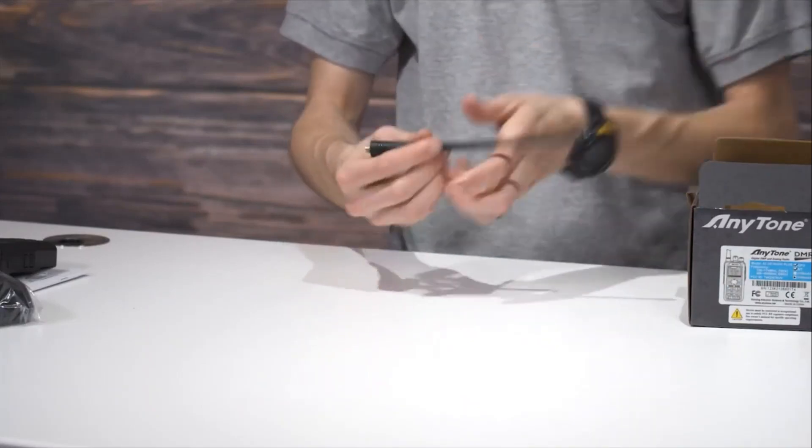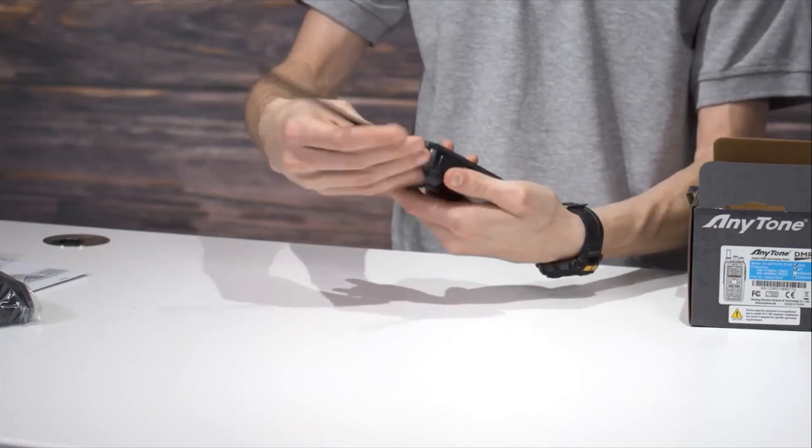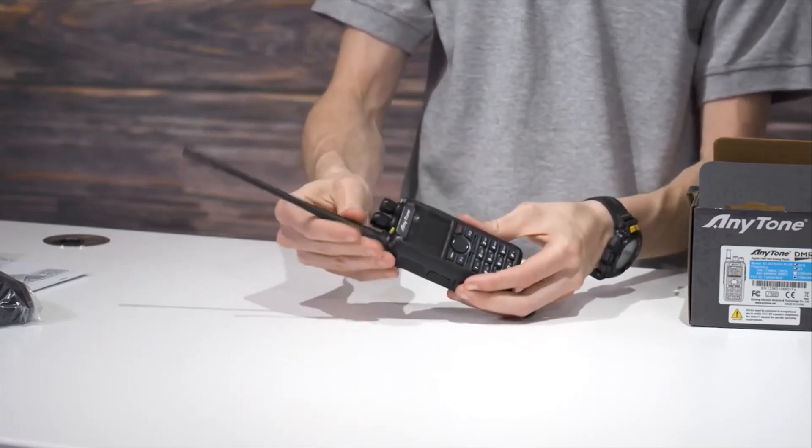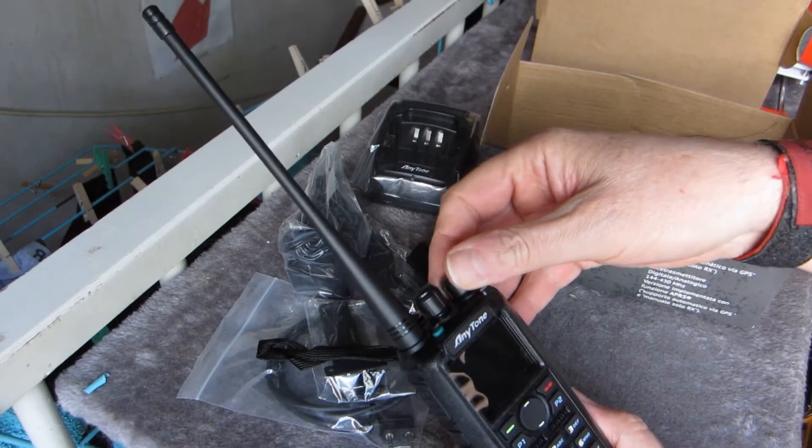Looking for a good antenna for your handheld ham radio? In this video, I'll show you the top three antennas for different budgets to help you choose the best one for you. You can find the latest prices and links in the description below.